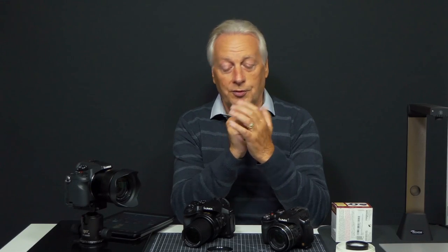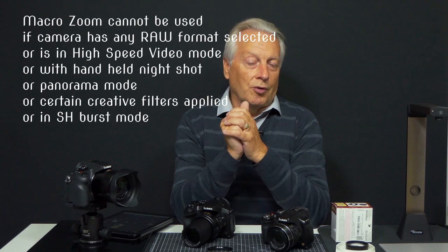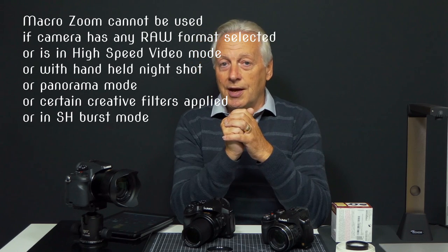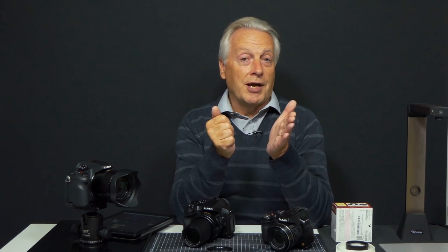There are some caveats when using AF macro zoom with the FZ300, 1000, or 2000. It's a digital process so you can't apply it to RAW images — it's JPEG-only magnification, so if your camera is set to RAW you won't be able to use AF macro zoom mode. Also, to get into AF macro mode you can't be in manual focus — it's an AF operation, so you need to be in AFS, AFF, or AFC to use AF macro mode.